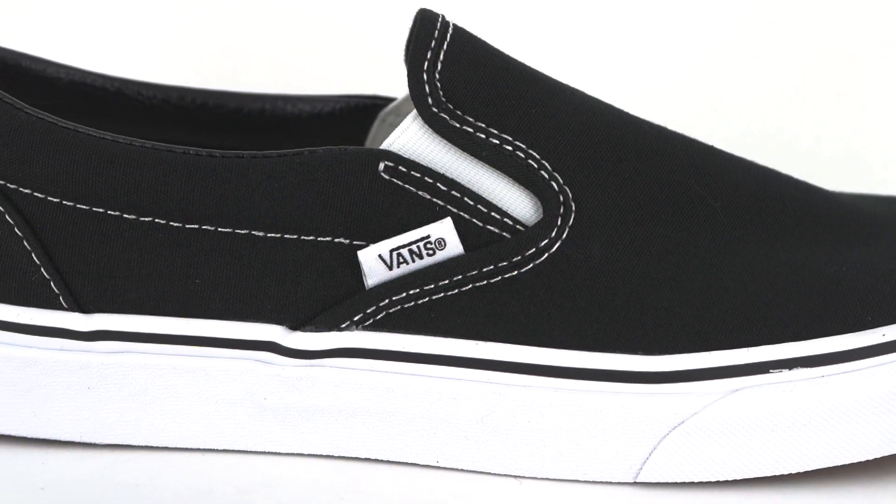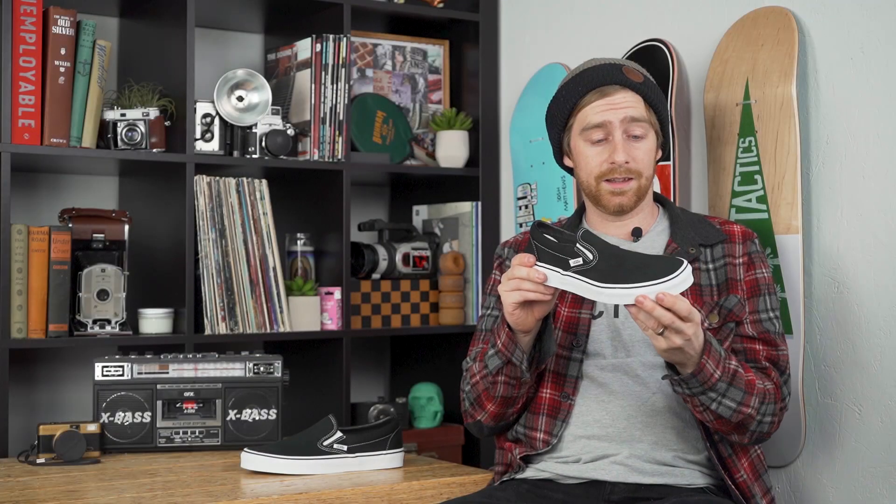This shoe does fit true to size, but I would not recommend skating in this particular model. If you're looking for more of a skate version, I'd go towards the slip-on pros.